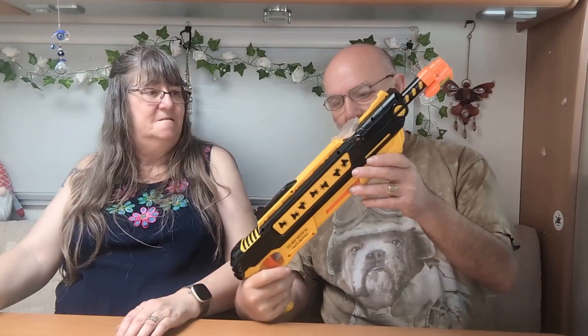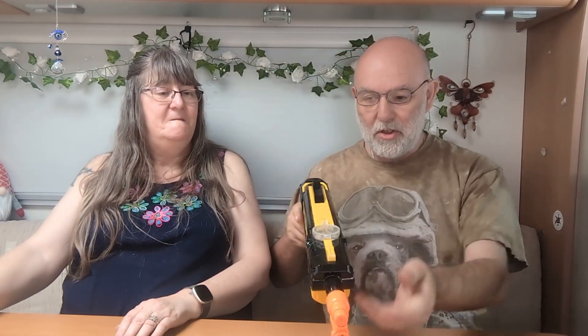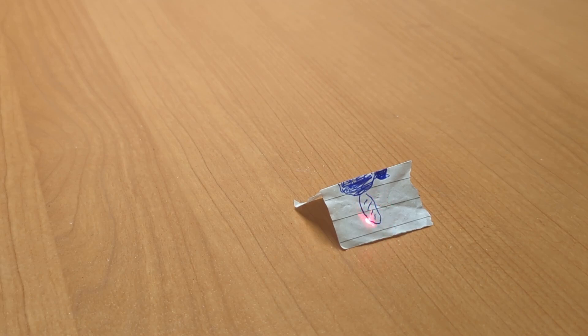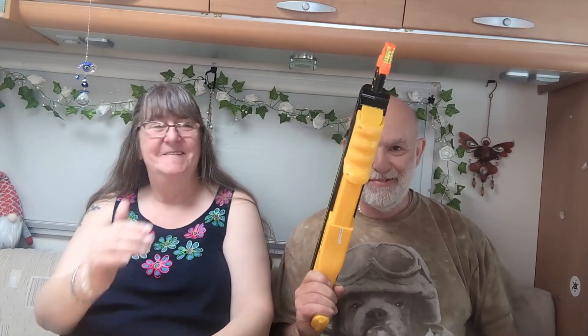We've now got a new secret weapon — the Bug Assault. It's a gun that you fill up with salt. You load it, release the safety catch, switch on the laser sight, get your fly in the laser's sights, and fire. That's our van life summer essentials — let us know in the comments what yours are!